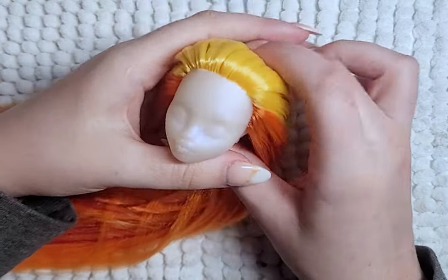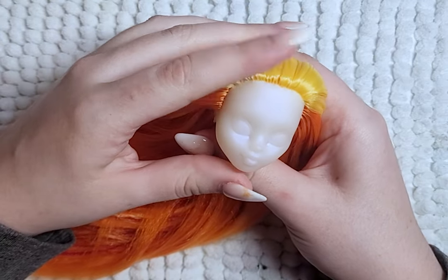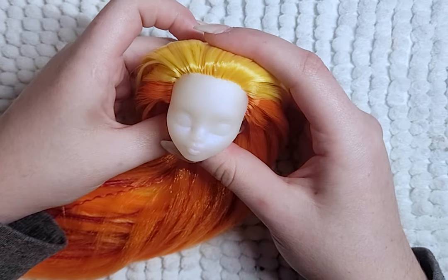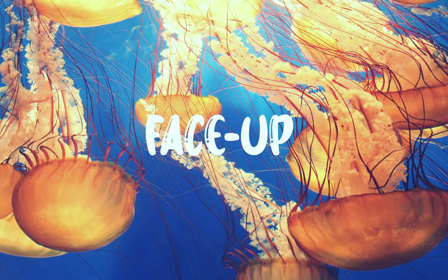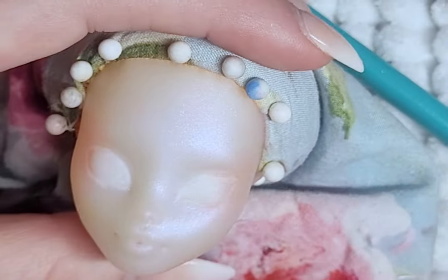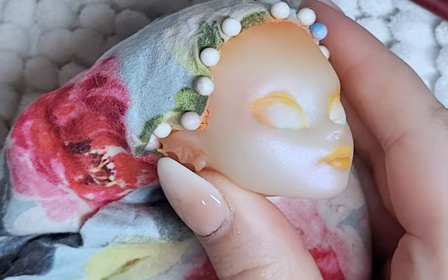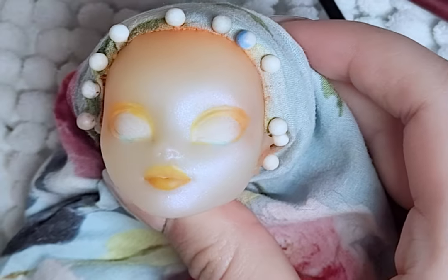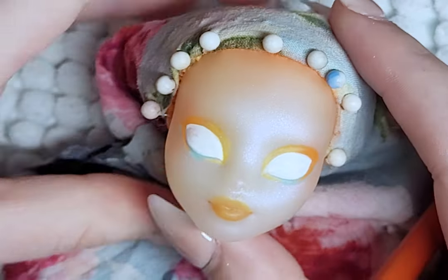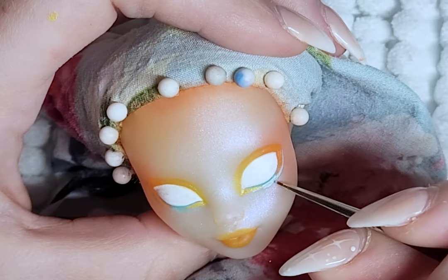Once the reroute is complete, I put glue in the head and make sure all the hair plugs are covered in glue, and I wait for that to dry. For the face-up, I spray the face with Mr. Super Clear and start with the blushing — the cheeks, the eyes, the lips, the head, the ears, just everywhere. I then add color for the eyeshadow and bring out the pigment with color pencils. I add the whites of the eyes and the lips, then go over with paint to make the color more pigmented, and add some blue spots to match the jellyfish bell.